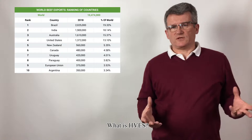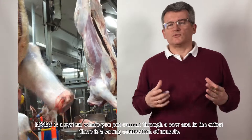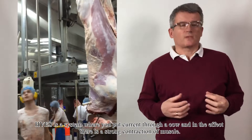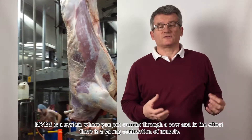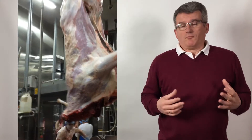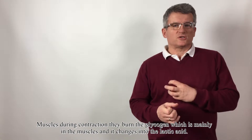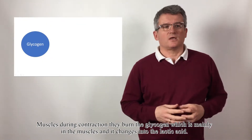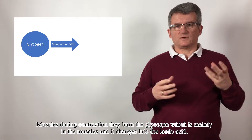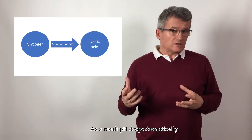What is HVS? HVS is a system where you put current through a cow and, in effect, there is a strong contraction of muscle. Muscles during contraction burn the glycogen which is mainly in the muscles, and it changes into lactic acid.